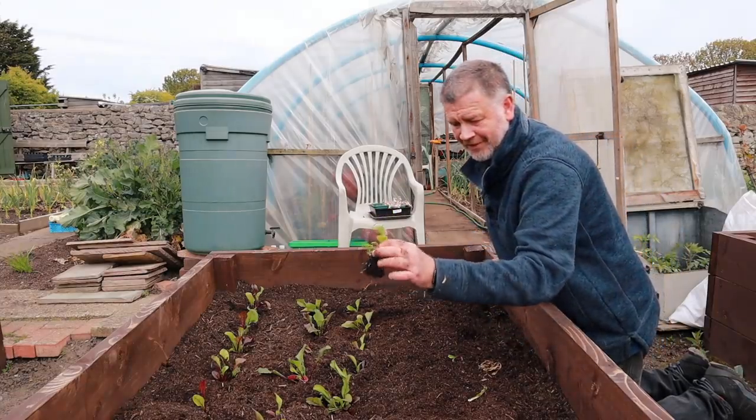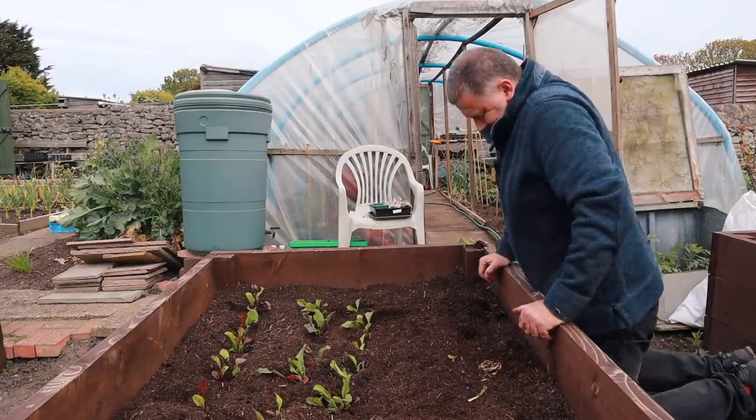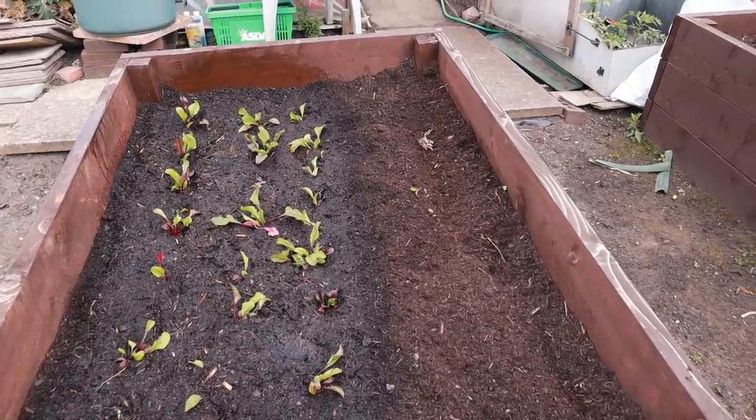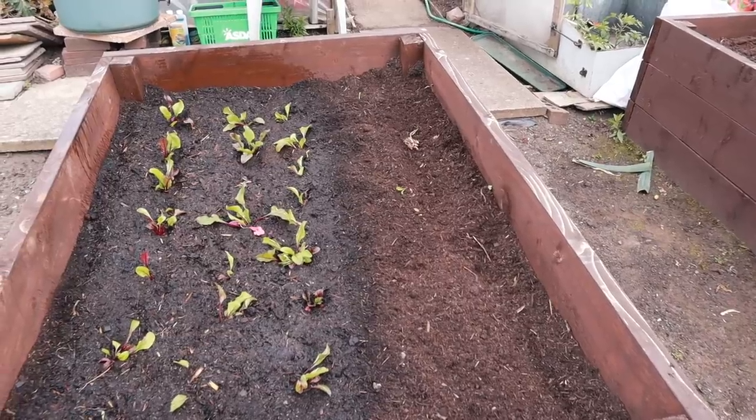Look at the cucumbers there — two cucumbers. I've got three rows to fill in there. I'll plant some seeds, maybe in a couple of weeks time, just so there's a progression.